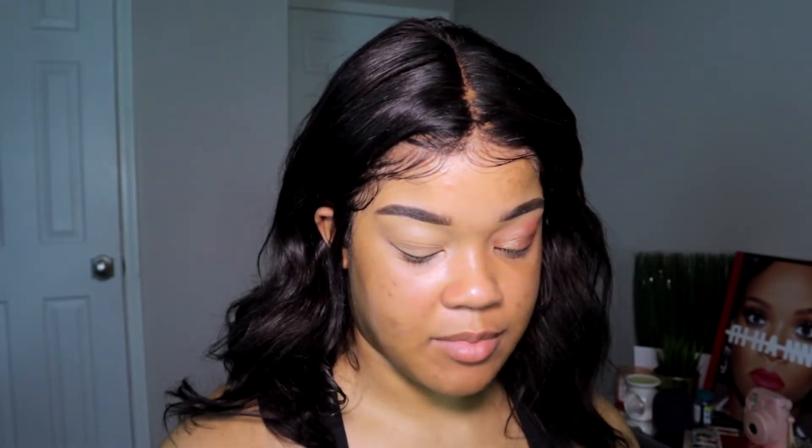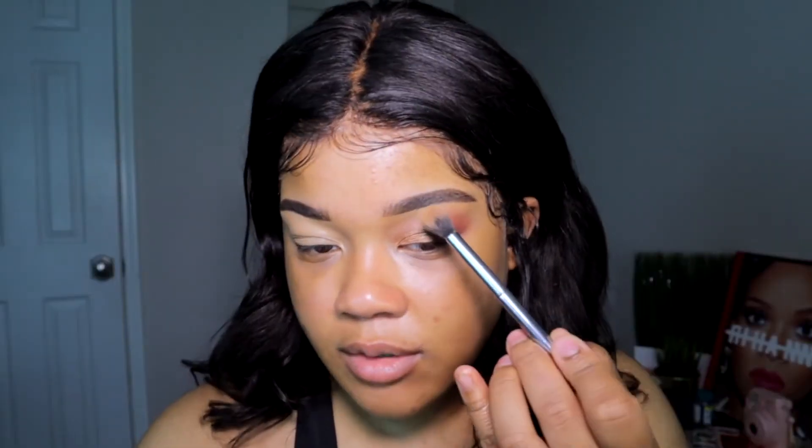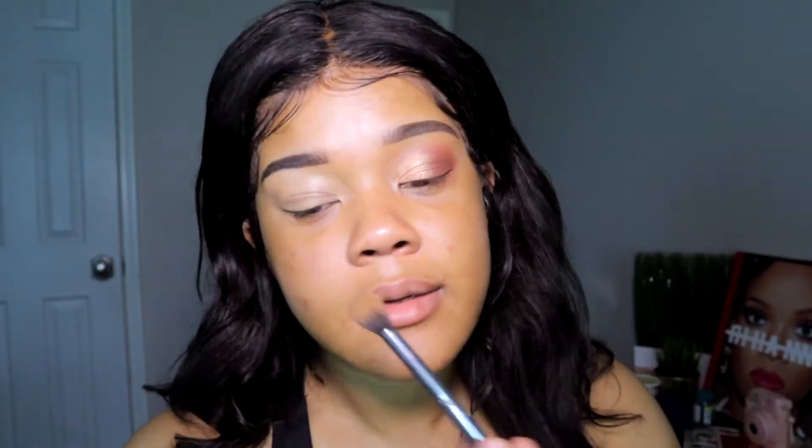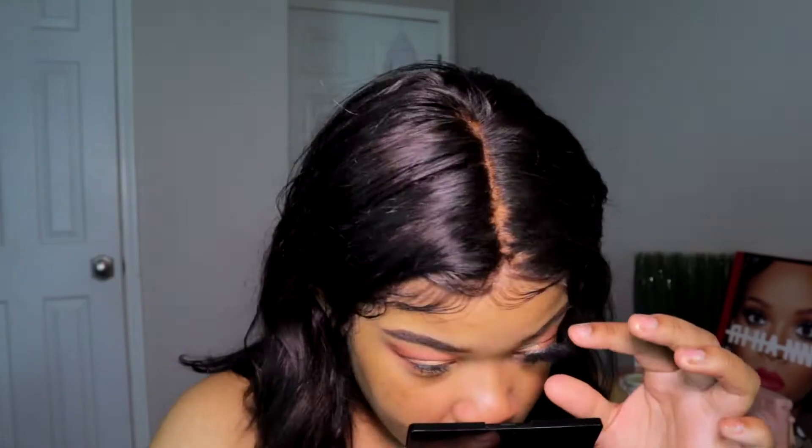I'm gonna use clear glue today. I like to use dark glue when I am wearing wing liner because it matches better, but I don't like wearing dark glue when I'm not wearing a wing because it can be very messy. Some people wear dark glue regardless because it gives them liner, but to me it doesn't look good. I'm gonna take this LA Girl face powder to set my brow bone so it's not greasy and shiny. While my lash gets tacky I'm gonna work on this other eye.